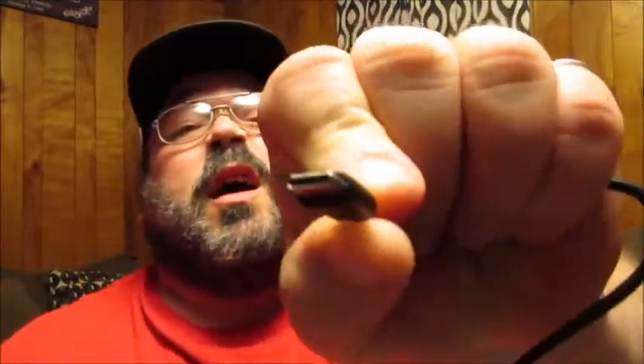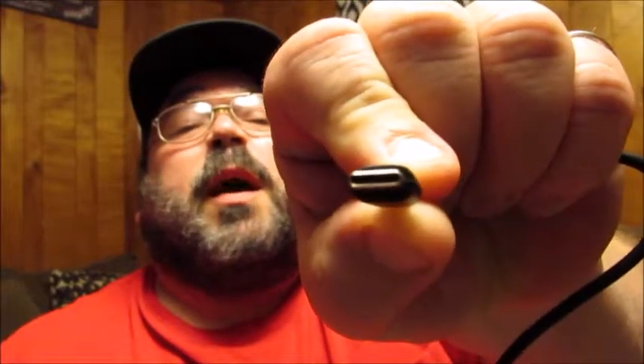It comes with a USB-C cable — the shape of the connector means it goes in either way, which is nice. You don't have to fight with it like a micro USB cable. These USB-C cables also work with other devices like MacBooks and Nintendo Switch. Extra tips and wings are also included. The wings fill in the outer portion of your ear to give it a secure lock.